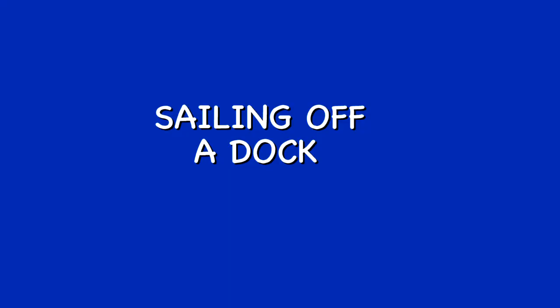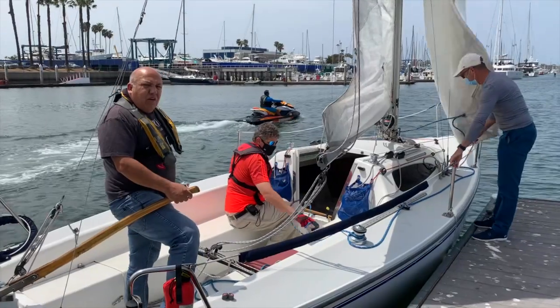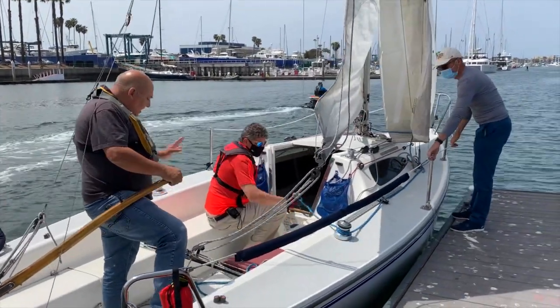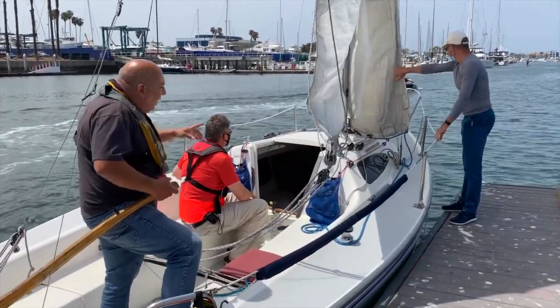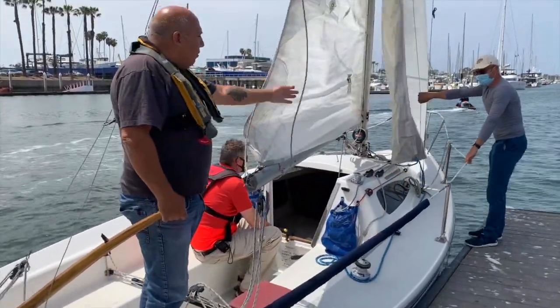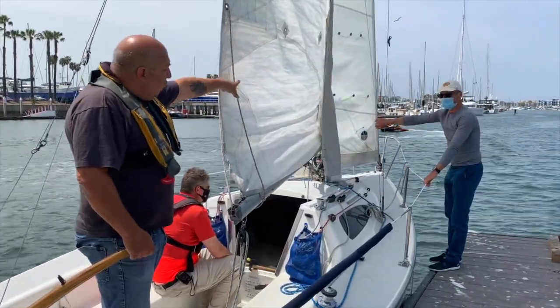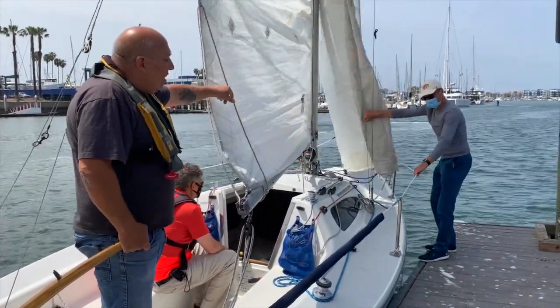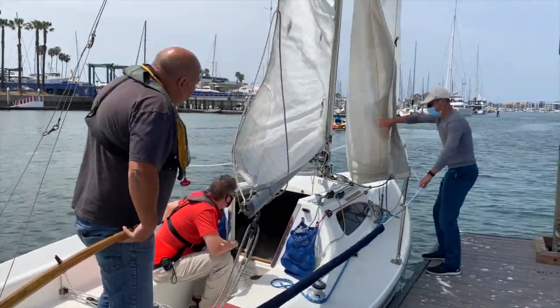Remember — the boat does not need to be into the wind; what needs to be into the wind is the sail and the boom. We're going to sail out of here — the sails are pretty much set the way they should be. Ken is going to pull us towards sea and at the same time give us a push on the bow area so we can get alignment, and then push us out.